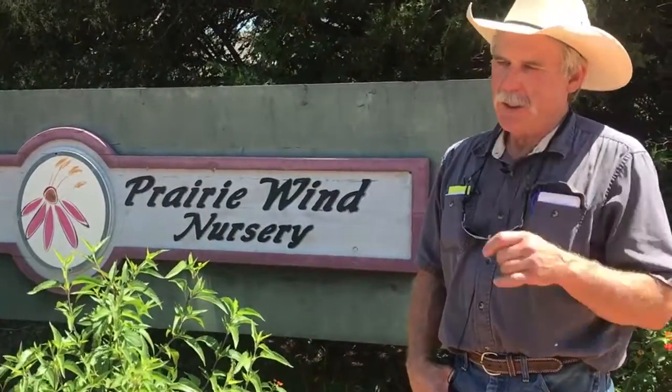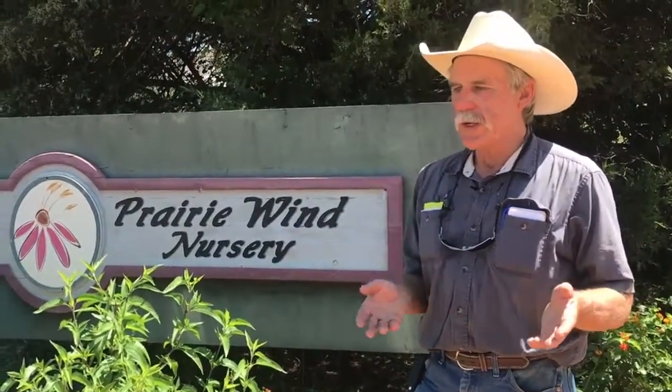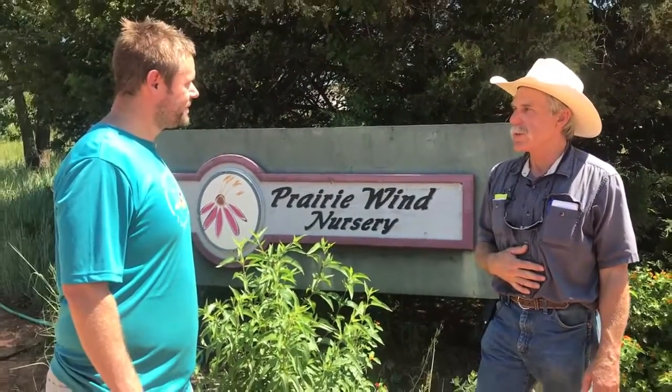Well, thanks for coming out. Appreciate the opportunity. We started in 1990. Our emphasis here is on culinary herbs and native plant materials, and other plant materials that may or may not be native to Oklahoma but that do well here. We like to promote water conservation and make gardening easier for the landscaper or homeowner — just planting good, tough, vigorous plants that will do well in Oklahoma's climate. Awesome. Let's go take a look and see what all you're doing here.